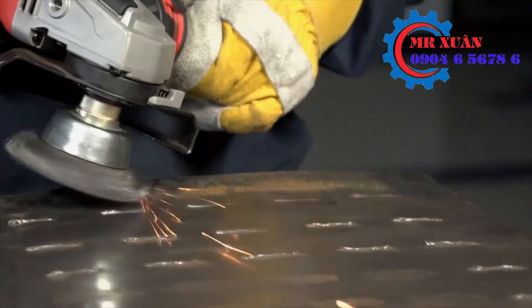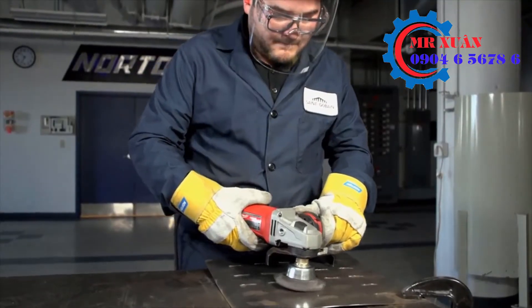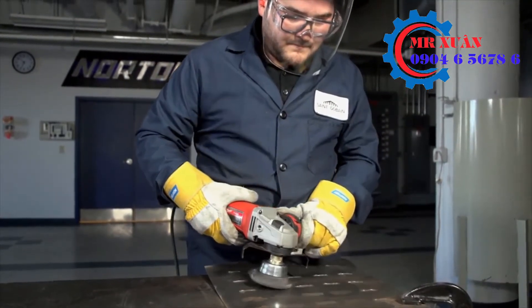The most commonly used is a two and three quarters cup brush, which is also known in the market as a three inch, and was specifically designed for a four and a half inch high speed right angle grinder.